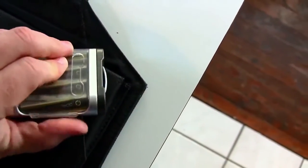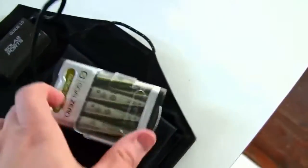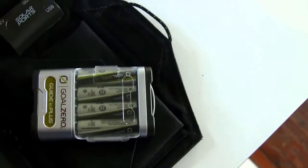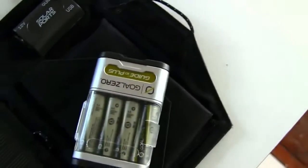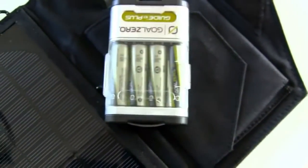You set the panel in the sun and it will charge the batteries in here. So if you want, you can charge the batteries during the day if your phone is already charging and you don't need to charge it right away. Whenever the charge is complete, it has a little blinking light that will tell you when it's fully charged. Then you can take your phone, plug it into the USB port here, and plug the other end into your phone and it will charge using the batteries, which is kind of neat.